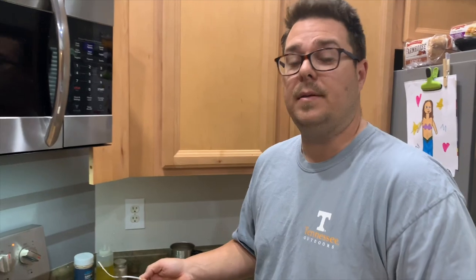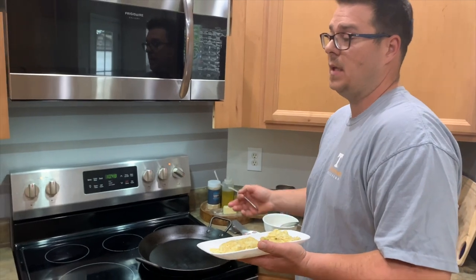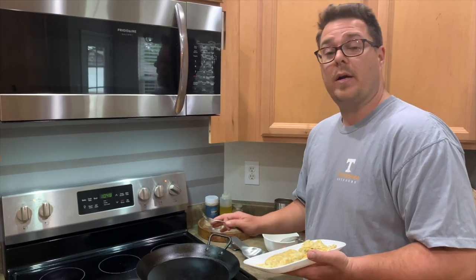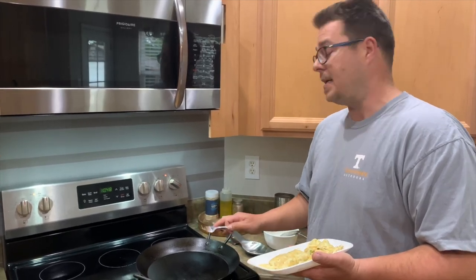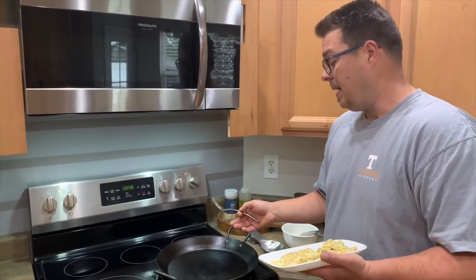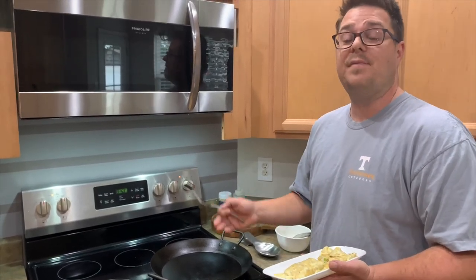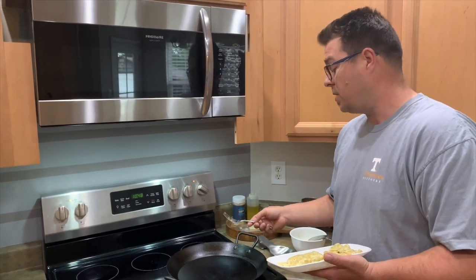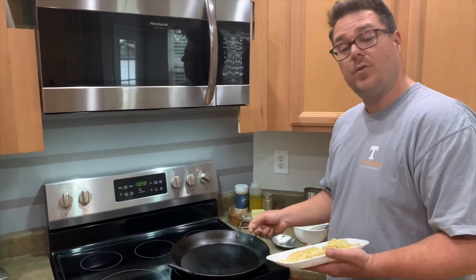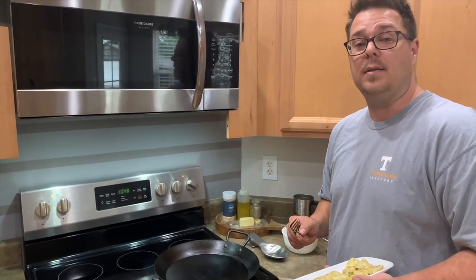My final thoughts on this pan: A-plus. I haven't found one thing wrong with it yet. I know I could shallow fry in it, I think it's going to be great for country fried steak, you could even use it as a baking dish for biscuits. I haven't found any excuse not to use it — in fact, I've found more excuses to use it than my other pans. If you're in the market for a large 15-inch paella pan, I would strongly urge you to get it. You can use it indoors, outdoors, and at the campsite. Thanks for watching and don't forget to press that subscribe button.